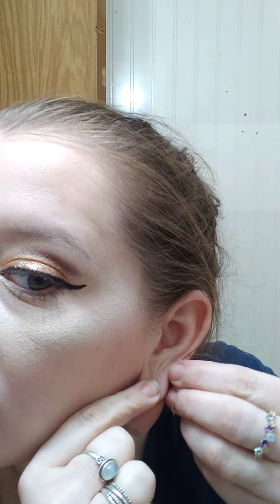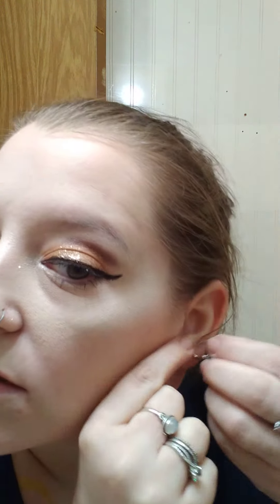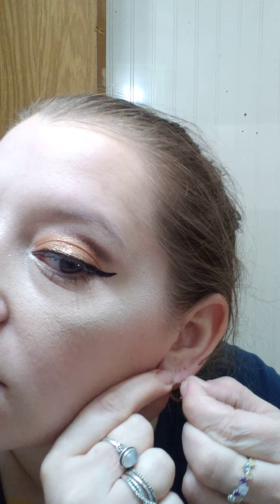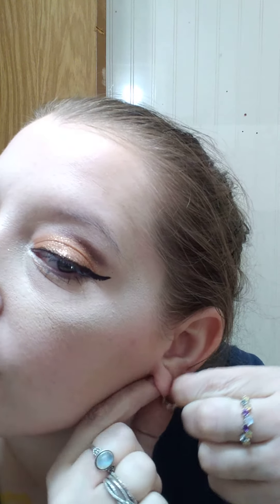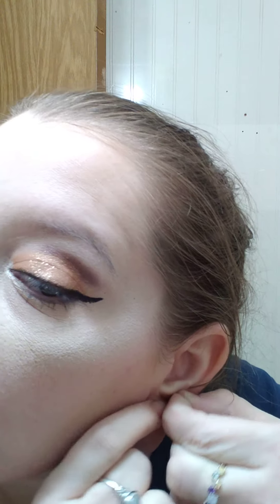I'll show you how these look. They open like this, and I can even put one in my tragus. So they go in like this — I'm looking at my camera.